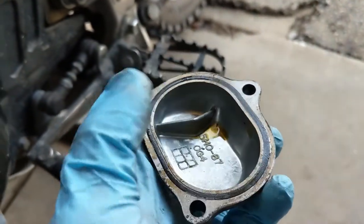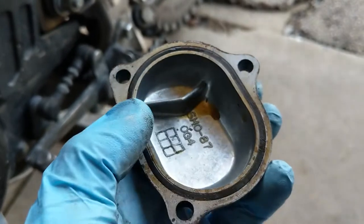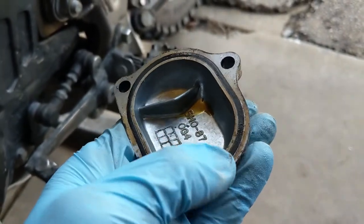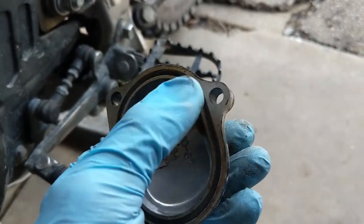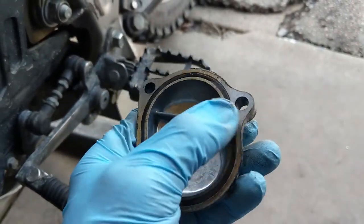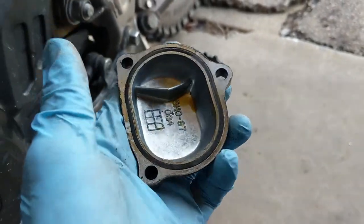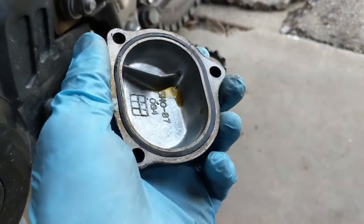With the valve covers removed, I can see that the gasket is perfectly flat against the surface — there was some blow-by going on here for sure. I guess it's better that the gasket fail and the oil leak out than suffer worse consequences from internal pressure buildup.